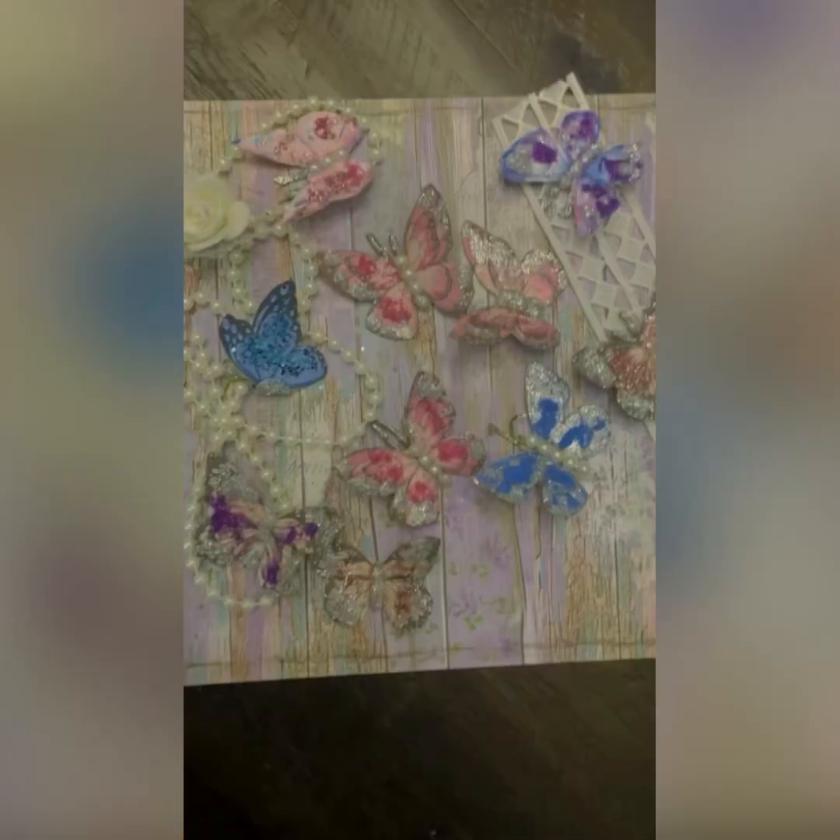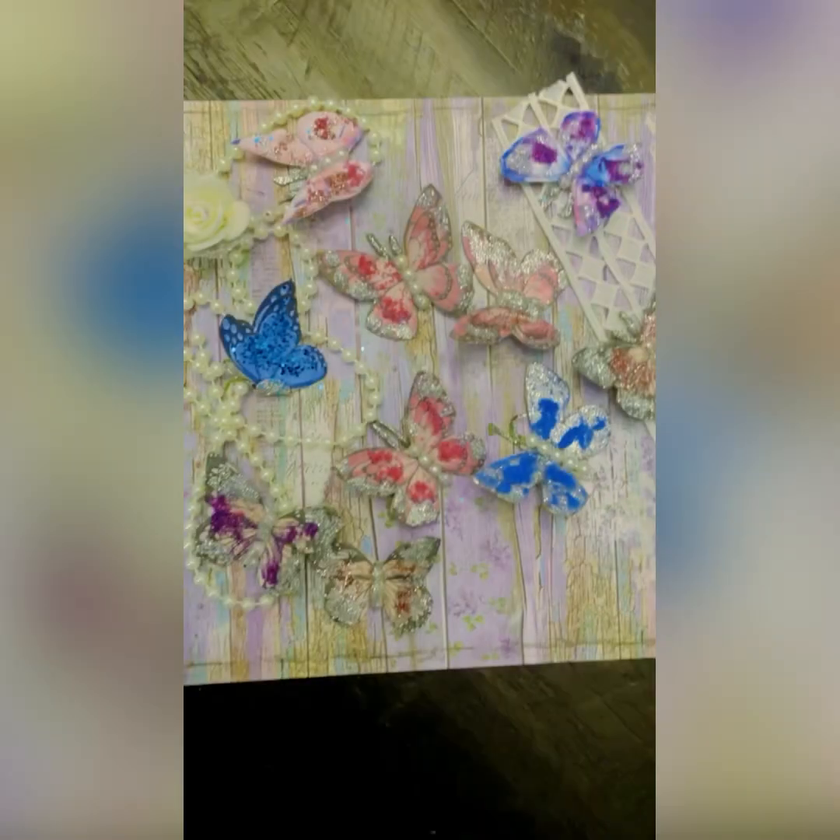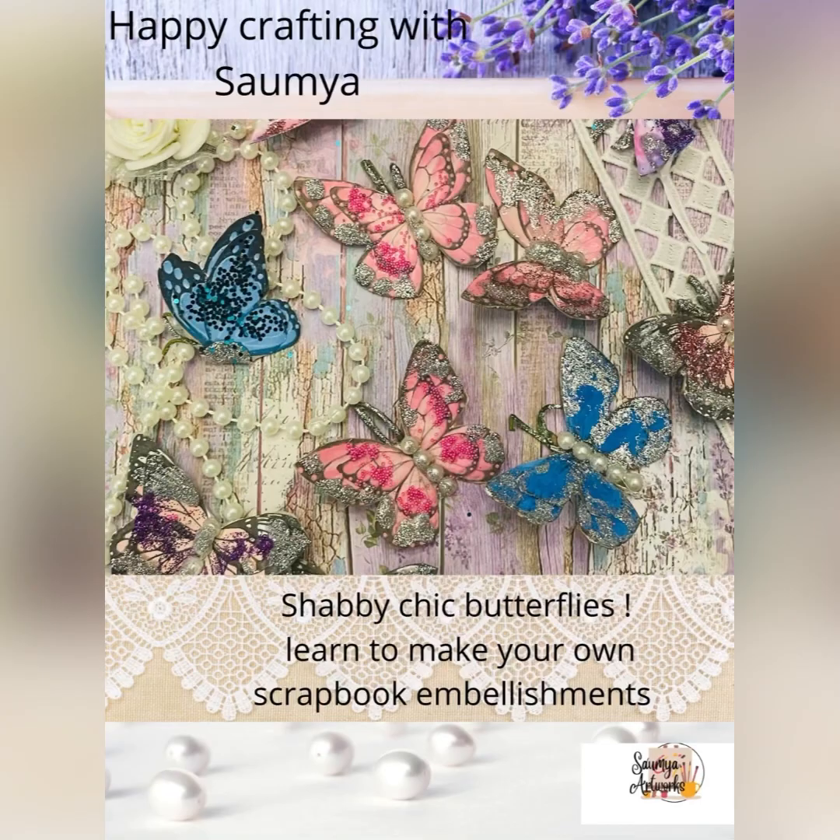This is my first video — please like and subscribe to my channel, and I promise you won't be disappointed. I'm going to make really beautiful stuff on this channel. Thank you for watching this video till the end — please hit the subscribe and like button.